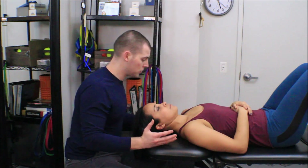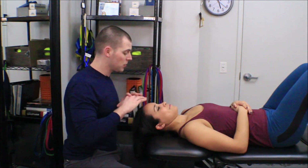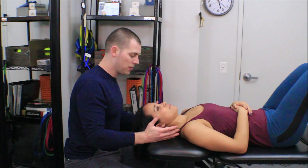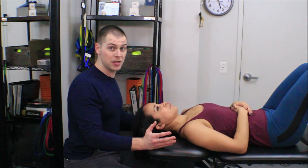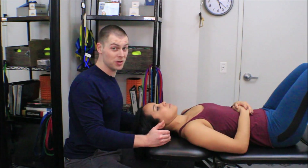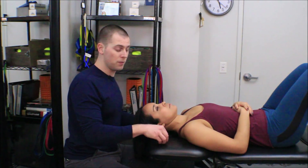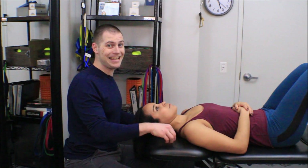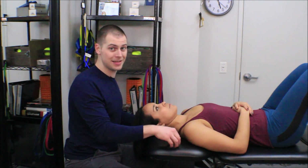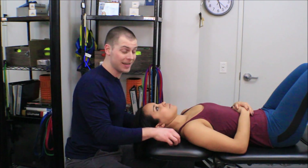Now, how long should she be able to hold this position? Minimum of 30 seconds. Building some general guidelines: less than 30 seconds, I'm definitely going to call that weak — regardless of the population, less than 30 seconds means the individual needs to work on their deep cervical flexor endurance. Between 30 to 60 seconds is probably sufficient for a normal, not particularly active, fairly sedentary population. So maybe the first goal is just to get to 30 to 60 seconds.